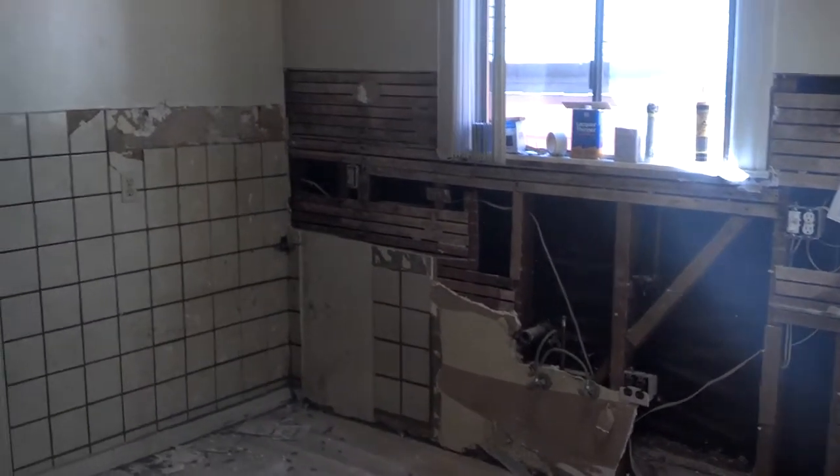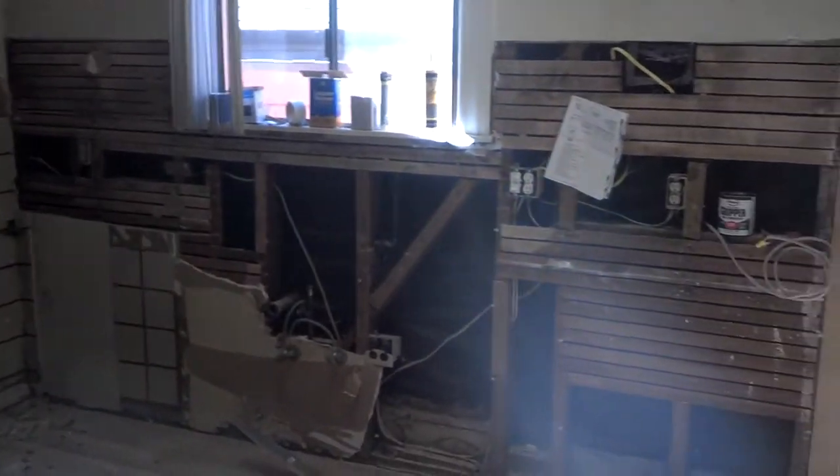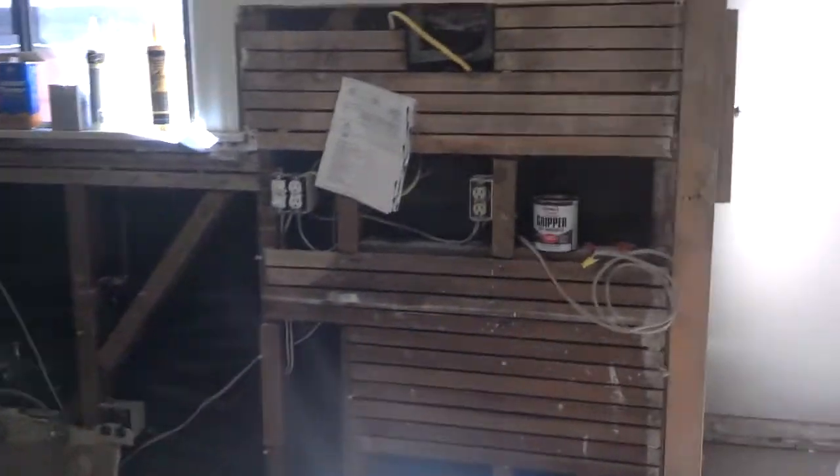We're back on our Potrero Hill project, our kitchen remodel. We've got our sub panel installed and now we're going to run the electrical for the kitchen. We're going to be adding an outlet for a 220 outlet.